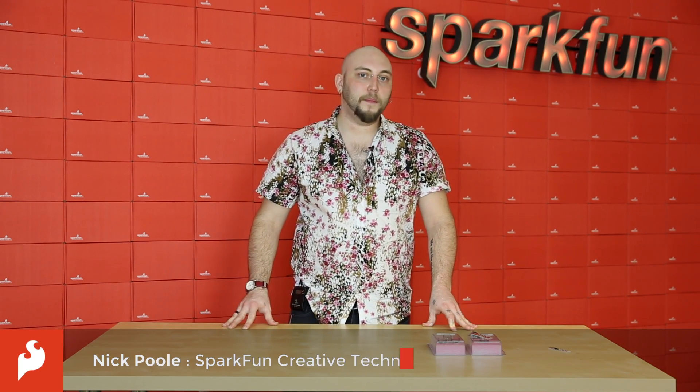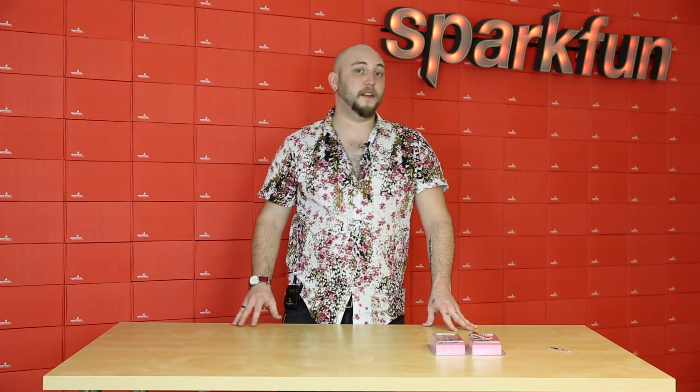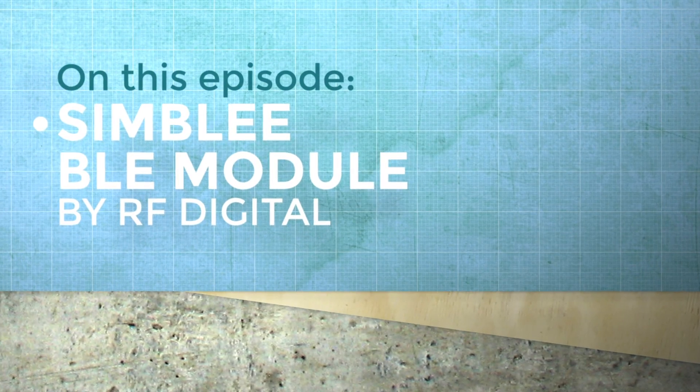Hey guys, it's Nick, and this week is all about BLE, or Bluetooth Low Energy, and a new product range from RF Digital called Symbly that's going to help you integrate it into your next project.